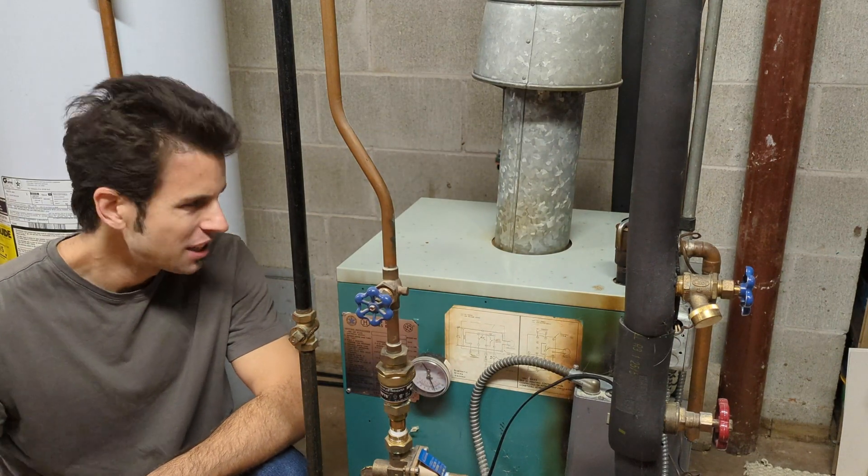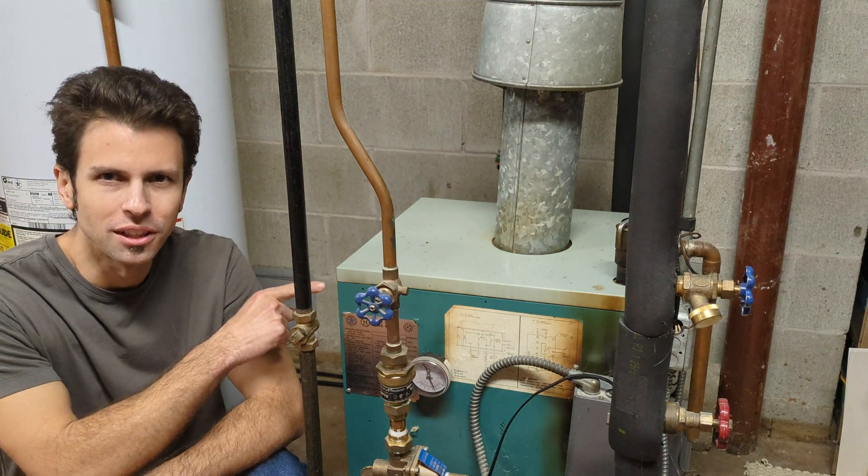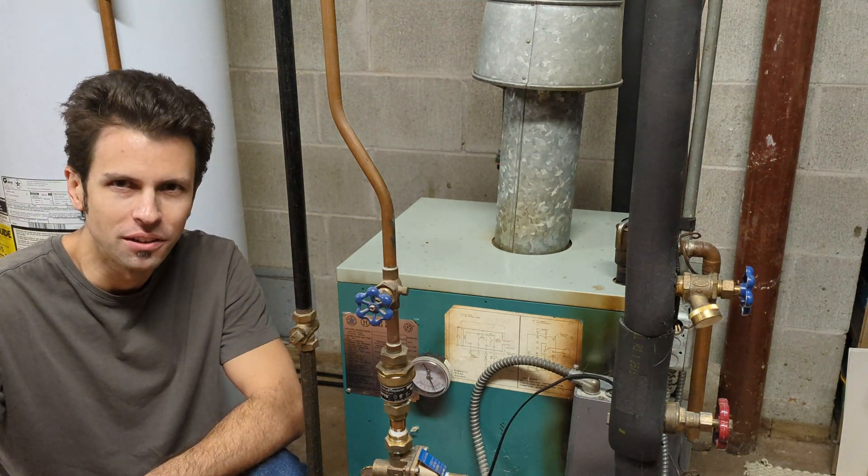Welcome back to Real House DIY. If you've got an older gas boiler like this, you can actually run this during a power outage without any electricity. I'll show you how to do that today.